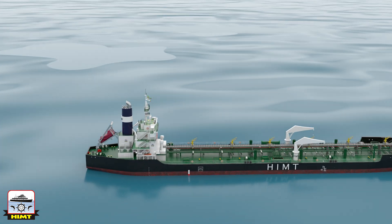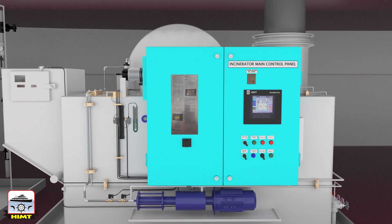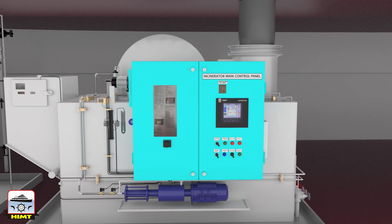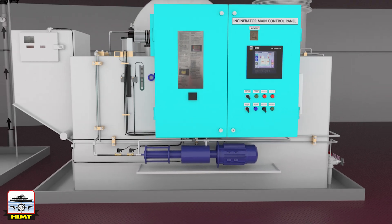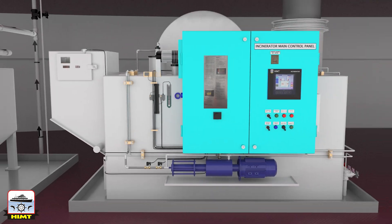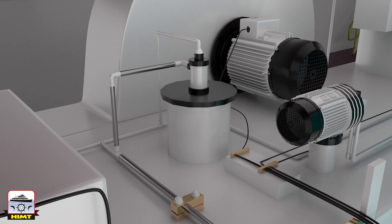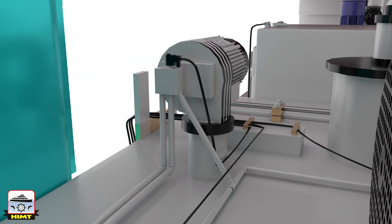Now let us look into the parts of an incinerator. It has a control panel with operating instructions and operating controls, a waste oil dosing pump, solenoid valves for auto operation, and a main burner through which waste oil is introduced into the furnace. There is also a pilot burner supplied with diesel oil to warm up the furnace before waste oil is introduced.